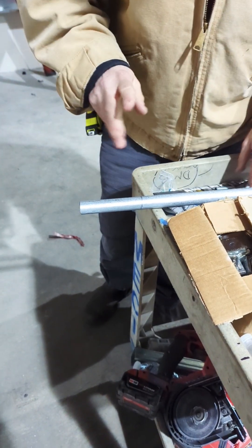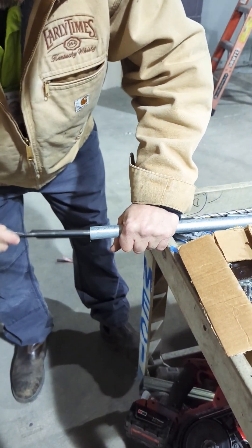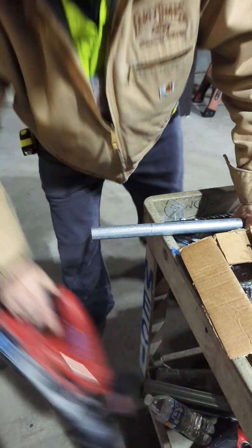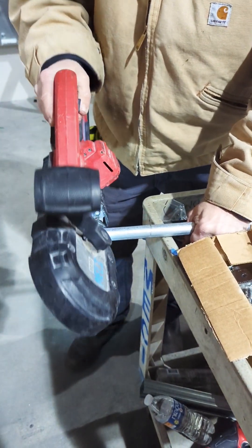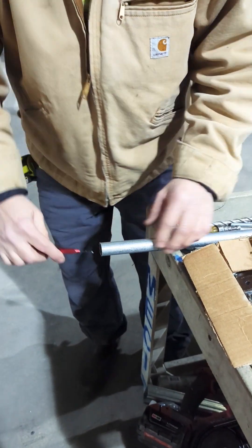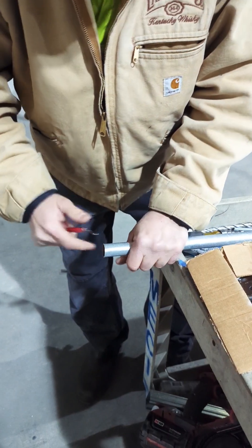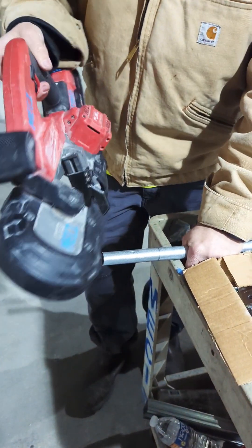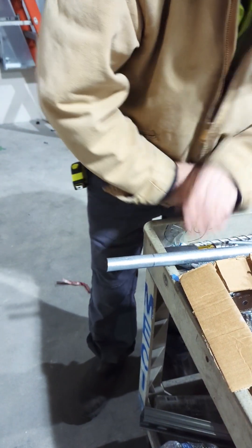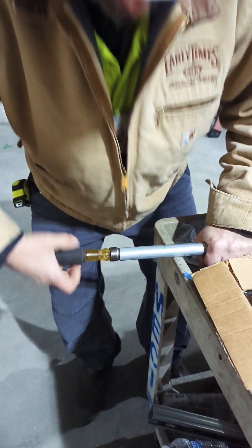It's all rough, so we got three ways you can ream it. Use the old-fashioned way — channel locks. Put them in here, it's nice and smooth inside. This piece of crap right here, this reaming thing — oh god, too much work.